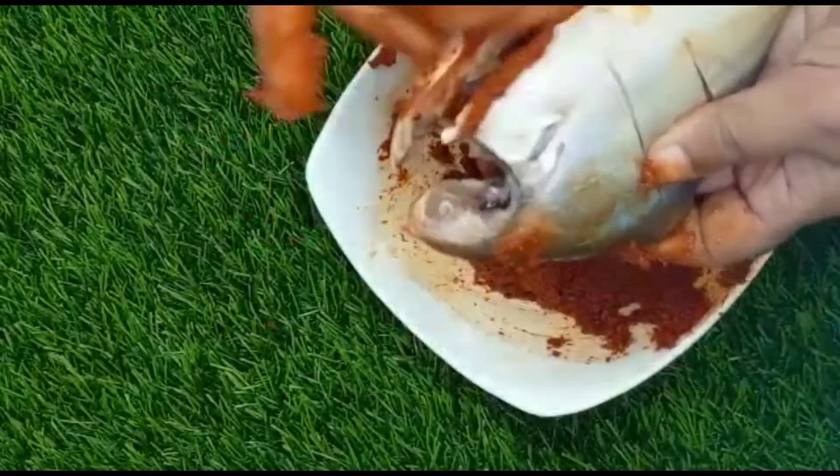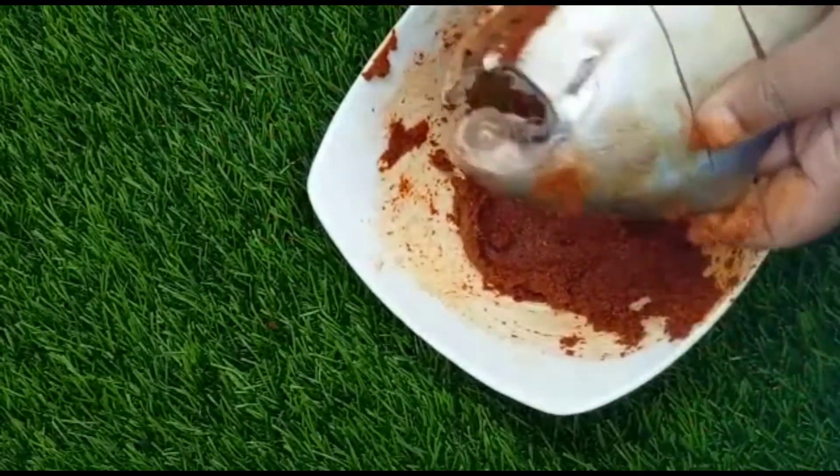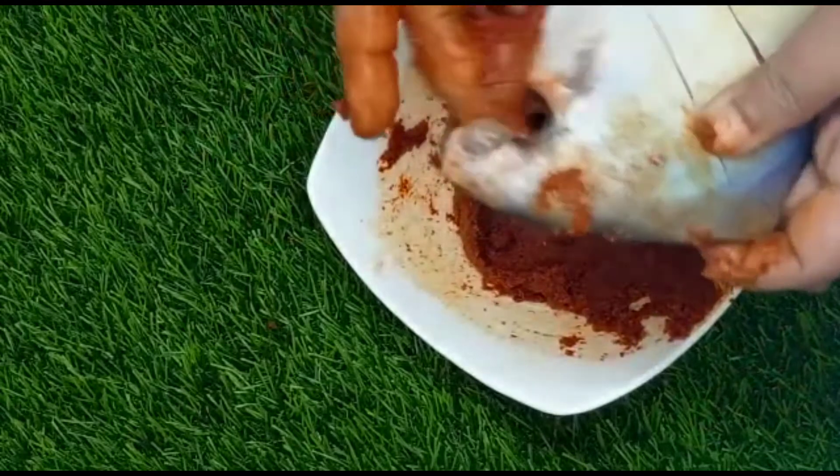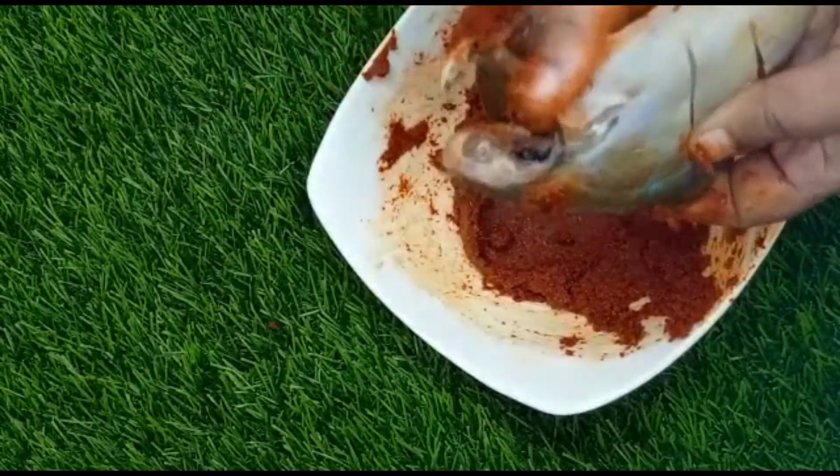Now you can see how I apply it — please try to apply it like this. You can apply it on any fish. Luckily I got a pomfret after a long time.